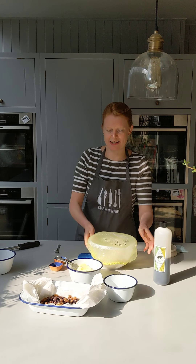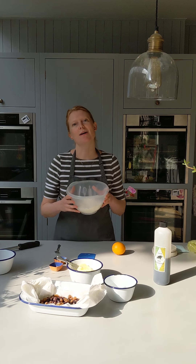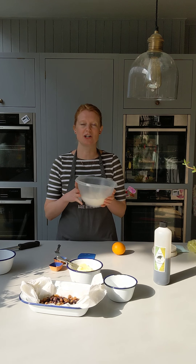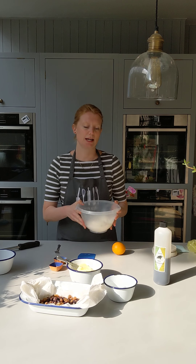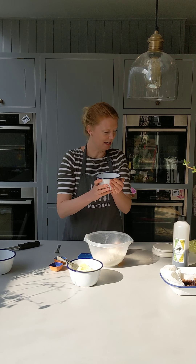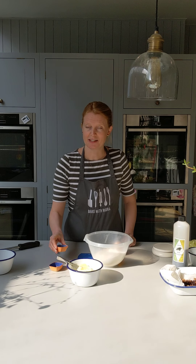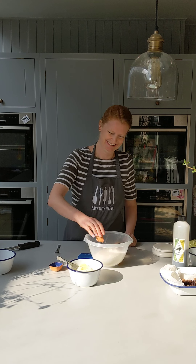Then for our dry ingredients: in here I've got my 390 grams of strong flour. If you couldn't find strong flour, you could use plain flour — we'll just hold back a bit on the liquid. But basically 390 grams of strong flour, plain flour, or white spelt if you have that. Get that into a medium sized bowl. Into that we're going to add our 70 grams of caster sugar. Then we've got some fine salt — 6 grams of salt — goes in.